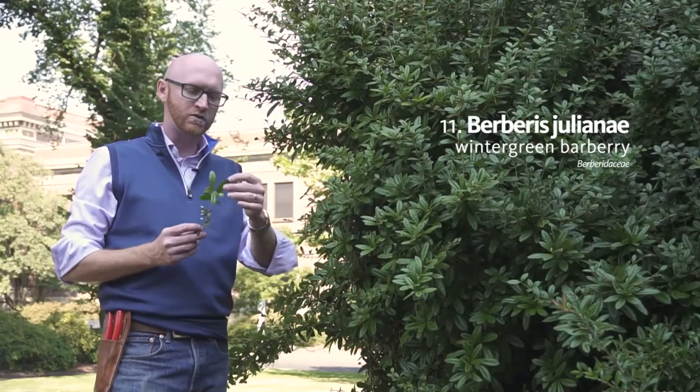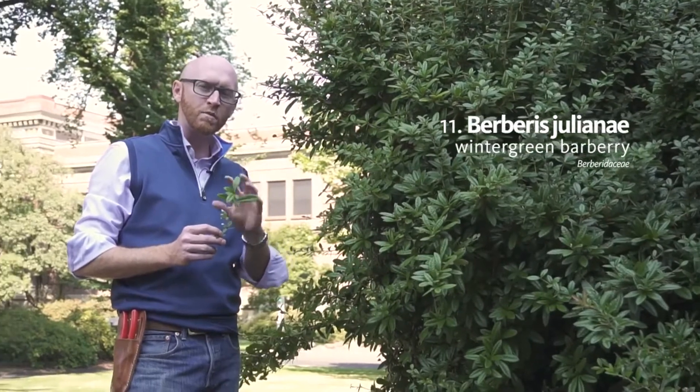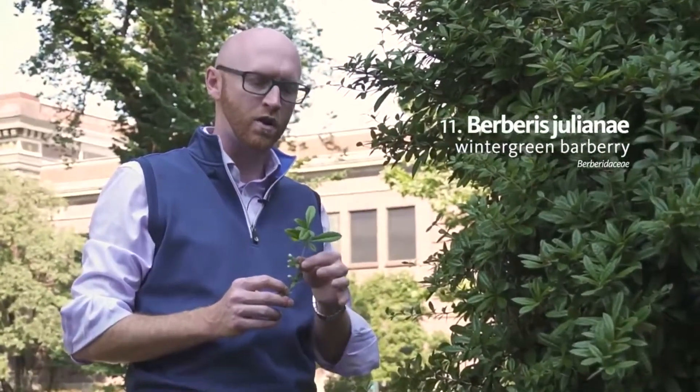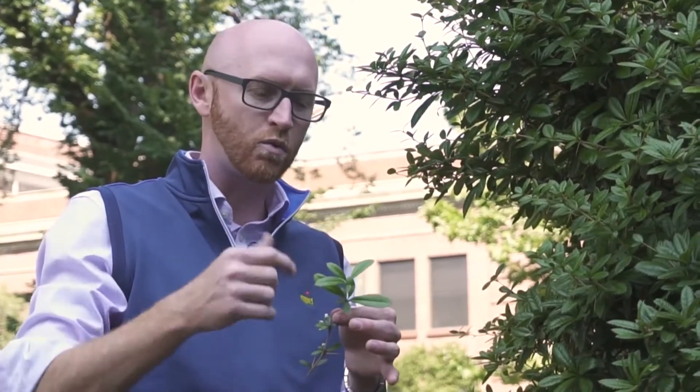It has much larger leaves than a lot of the other barberries that we will do — they're a couple inches long. The leaves are whorled, meaning there are multiple leaves per node, so there are three to five leaves generally per node.